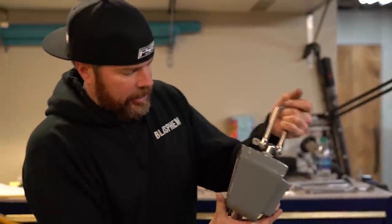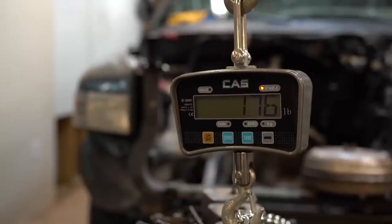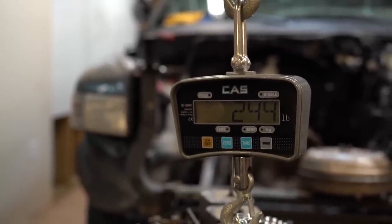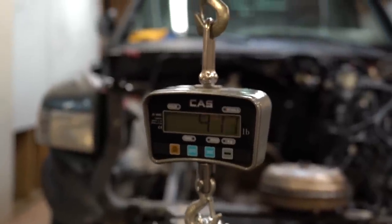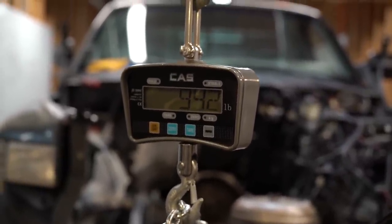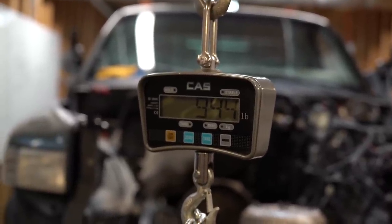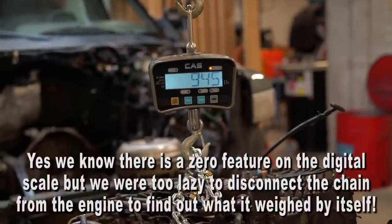I'm naturally curious about what this engine weighs, because weight is a big factor in performance. I've heard these can weigh as much as 1,300 pounds, 1,100 pounds, or 1,000 pounds. We weighed it with no oil, no coolant, just the pump — and it came in at 943 pounds. Add about 15 pounds of chains, that's roughly 930 pounds. Way lighter than I thought — this engine rocks.